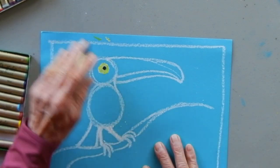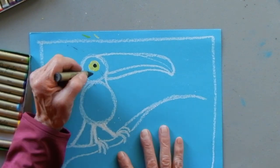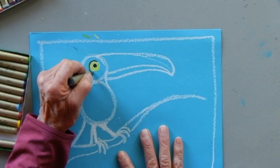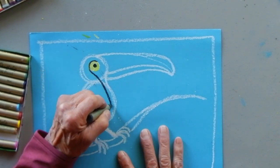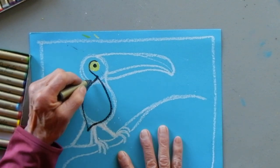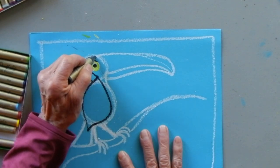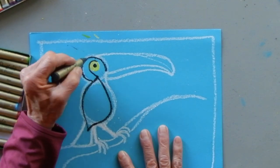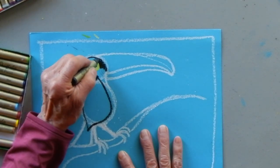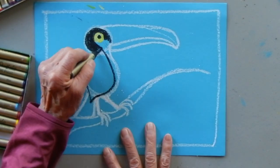I'm thinking the toucan eye will be yellow, so I'll use a dark color - probably black - right here for the pupil. You can make your toucan any color. I think this one I'm going to make black, so I'm going to bring black in and color that in for the head.